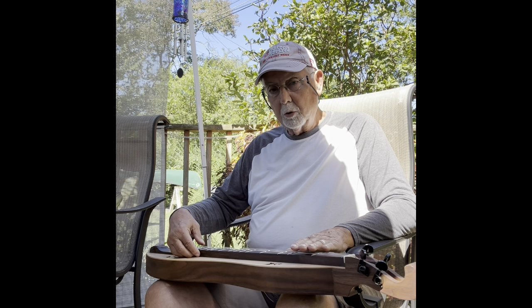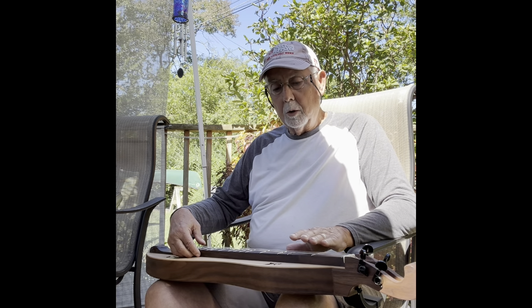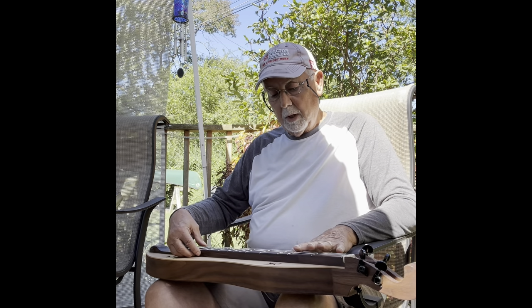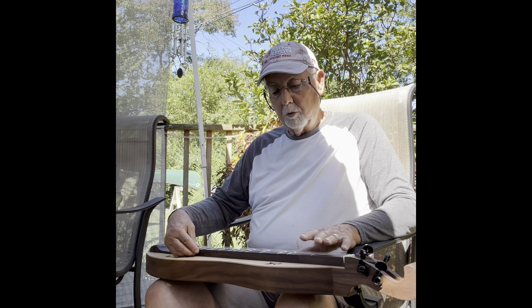That was the melody string. The first one was the bass string. I'm going to play just a short run on all three strings. This is the melody string. And a middle string. And the bass string.